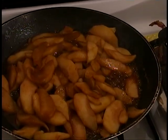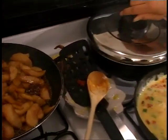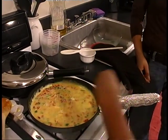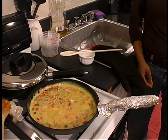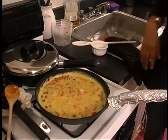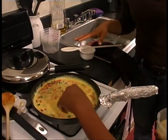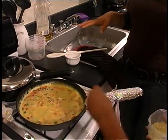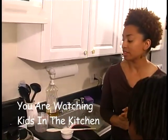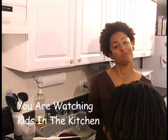Do you have any questions for us? Do you think you can do this at home? Maybe. If you were going to make an omelet, what would you have in it? Ham? Anything else? Peppers. Some peppers — okay. We're going to continue cooking our omelet and our fried potatoes, and we'll be right back with more Kids in the Kitchen.